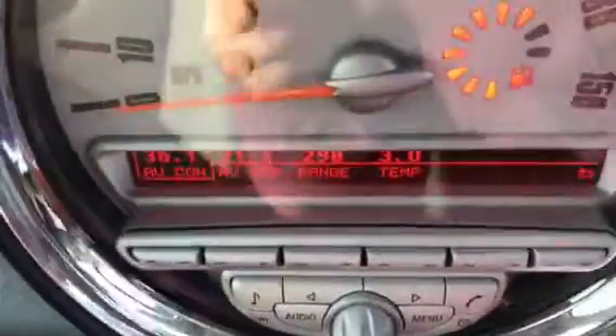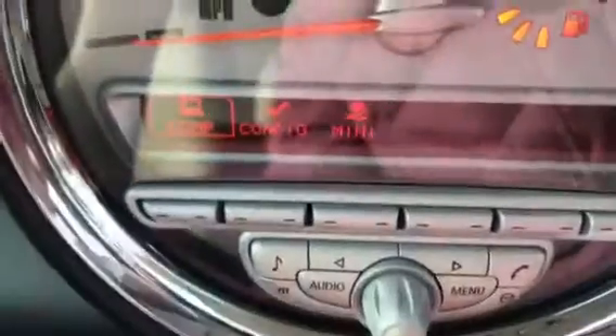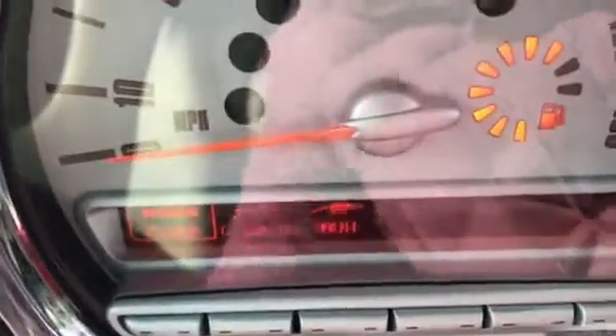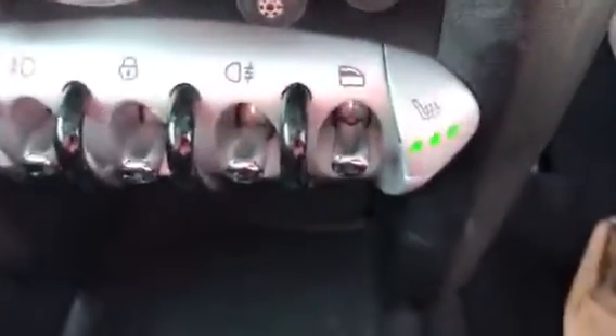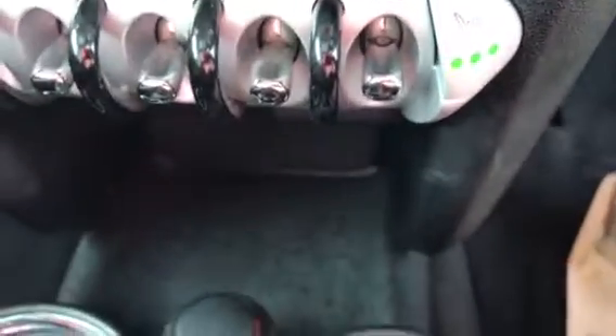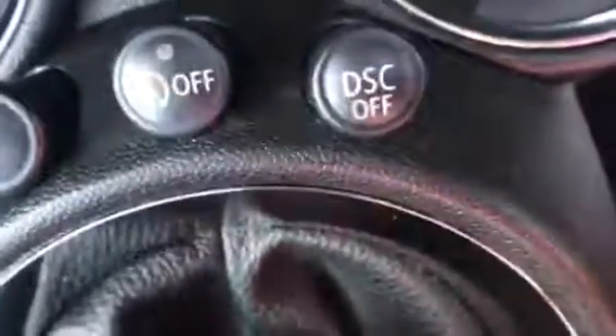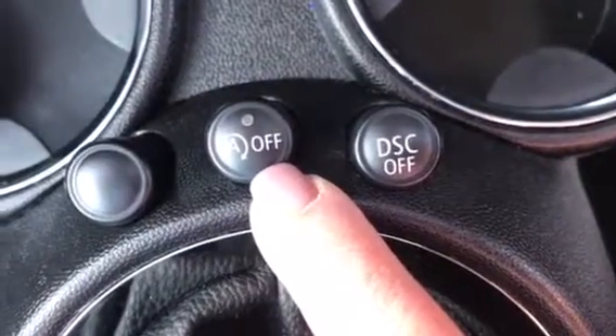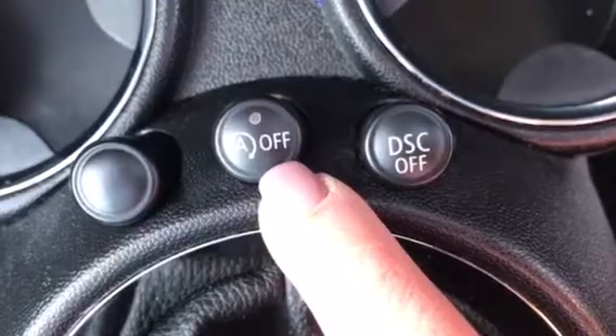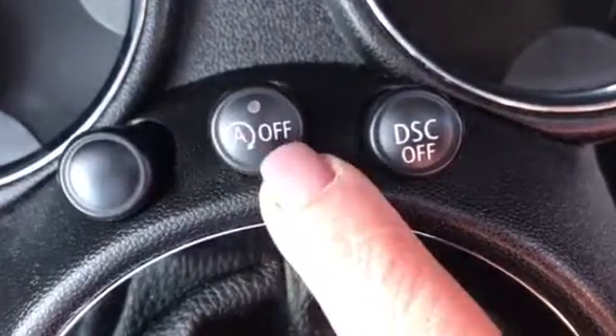Coming across here, you can see all of her controls. She has got the CD and the AUX. She's got heated seats — full leather heated seats and they're sports seats. She's got the additional dynamic stability control. And just here, that's your function for when she kills her engine when you're queuing in traffic, so it's the stop-start economy feature, and the default setting of that is on.